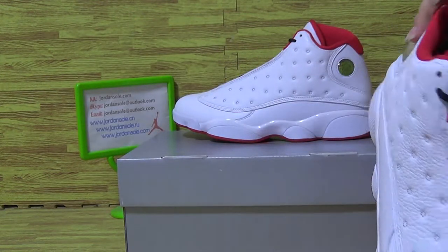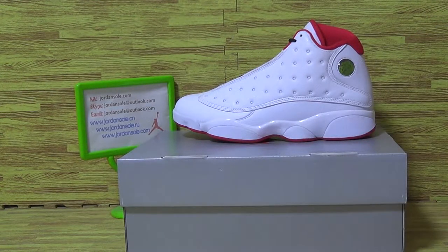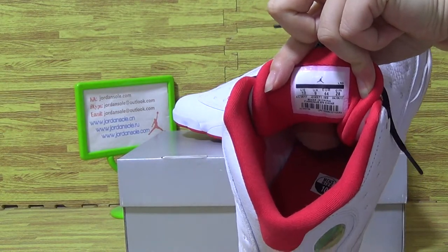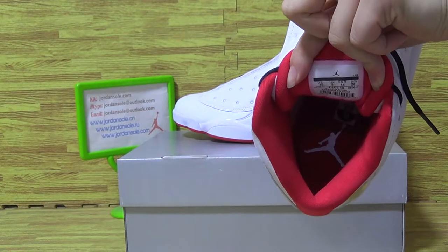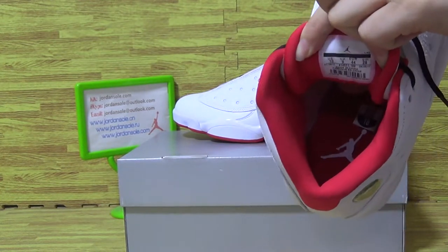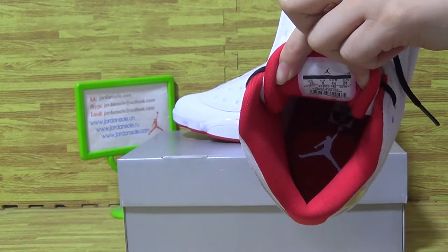Let's have a look at the shoe inside. Size information. And the insole. Insole with the side tag and white Jumpman.